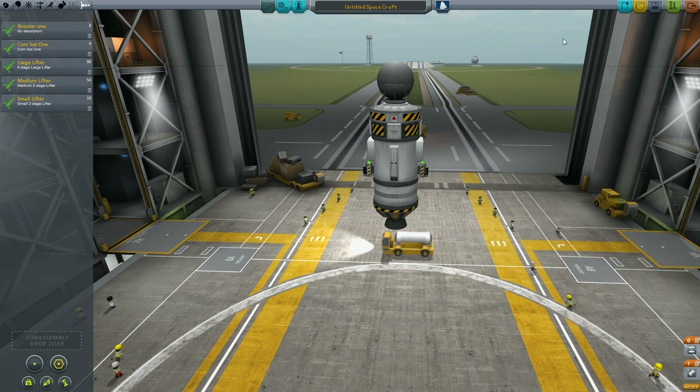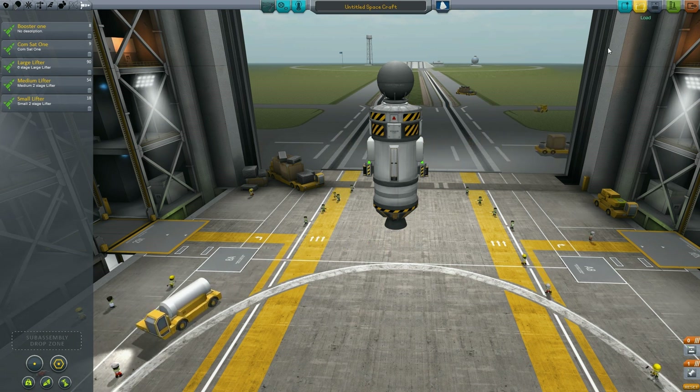You also don't have to grab a previous rocket from your load folder and then rip off the bottom half if you're trying to get more power to the rocket to get it to say another planet.